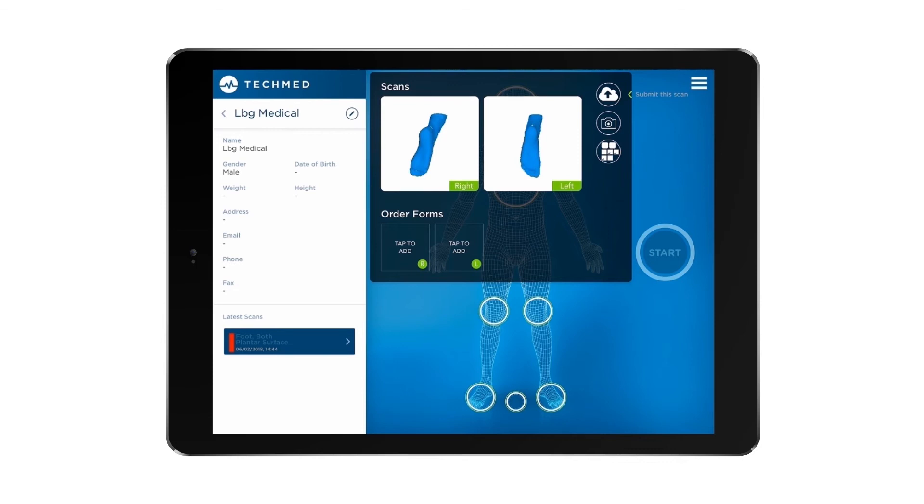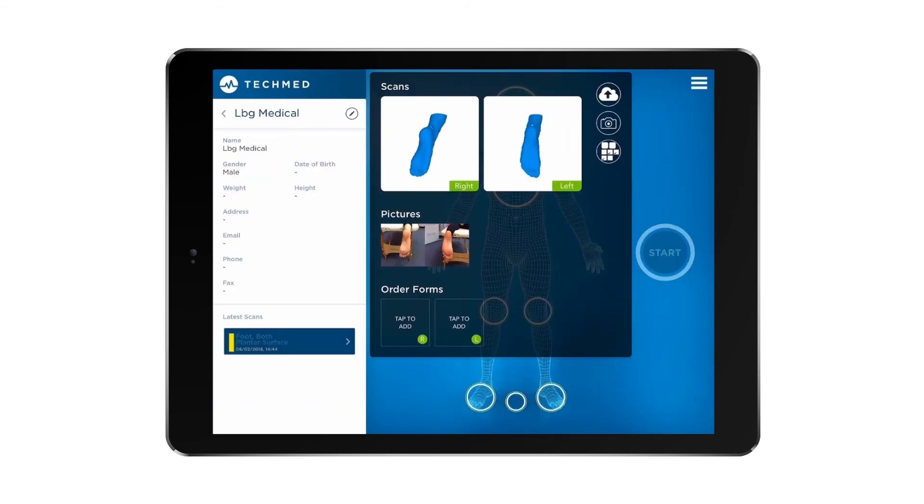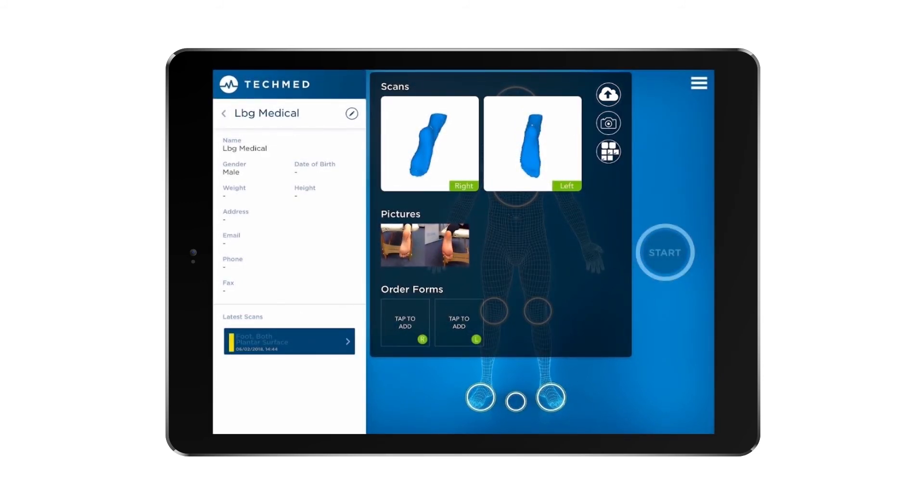If you have any additional information you wish to add to the scan, such as marking lesions or the subtalar joint axis position, mark this on the foot or impression box and, using the camera icon, take a photo to send to the lab along with your scans and prescription. Once you have collected all the required information, simply click the cloud button and send everything to us.